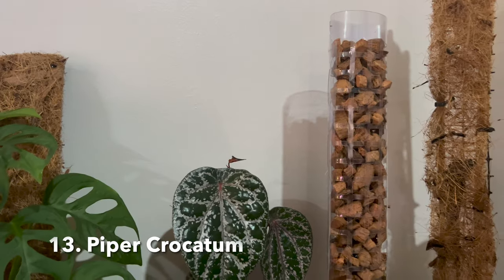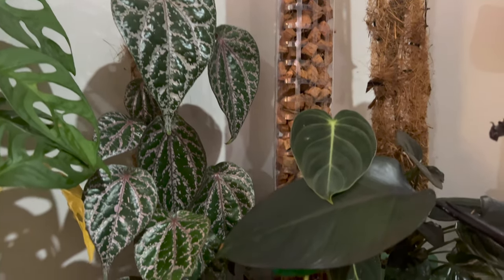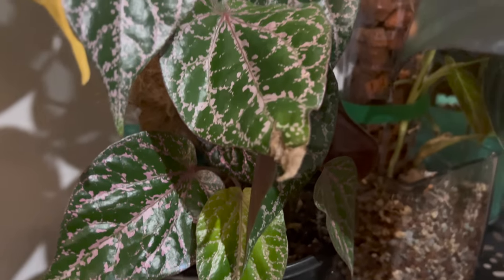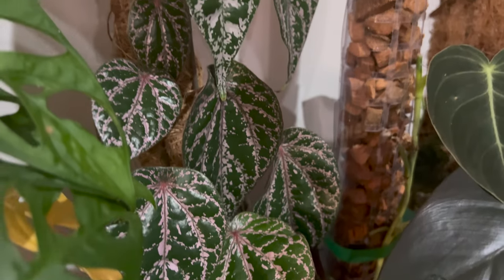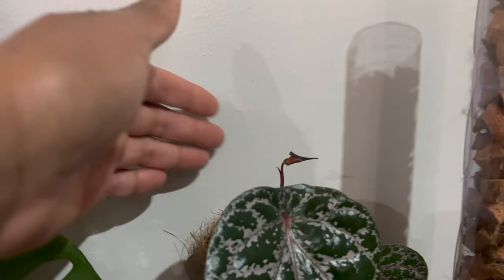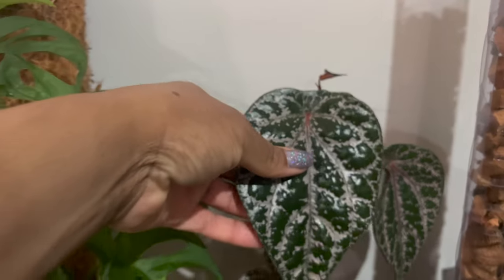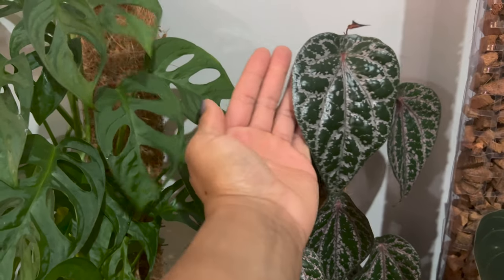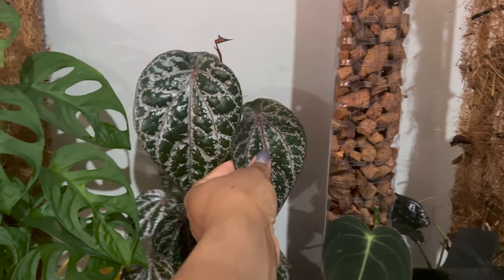Next is the Piper crocatum, and yes, I do have one. I love it and it does very well. It looks like it's the same size as when I first got it, but it actually grew quite a lot — several leaves. I chopped it to make a pot for my plant wall I'm working on, and all the propagations died. I tried water, a prop box, dirt — everything except straight perlite, which is how I normally propagate most of my plants. Why didn't I just do that? Now I don't want to cut it again.